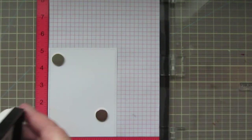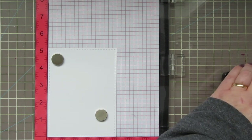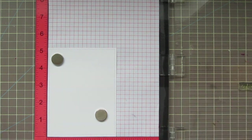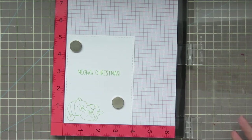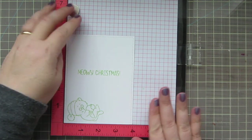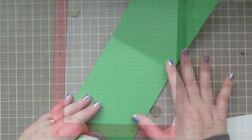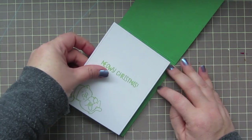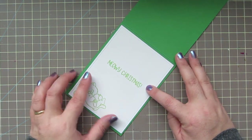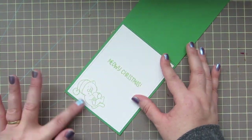For the inside panel, I'm taking a piece of white cardstock trimmed out with the Lawn Fawn Outside In Stitched Square Stackables. I'm going to stamp an additional kitty and my inside sentiment with Lawn Fawn Celery Stick ink. It says 'Meowy Christmas.' Then I'll add a little more liquid glue and adhere that down to the inside so it has a nice border all around the outside edge with the green card stock.